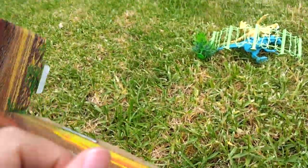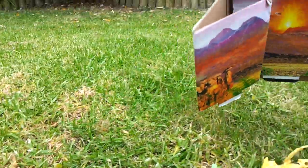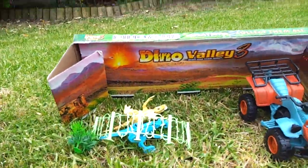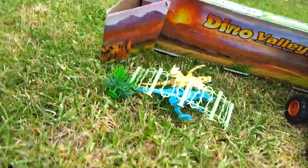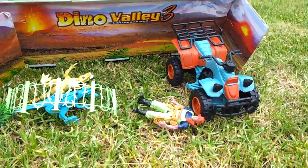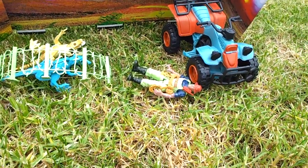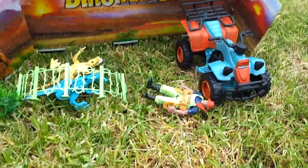Hope you enjoyed watching this review of my dinosaur playset — I just call it the Raptor playset. Thank you for watching, and remember: I heart GP. Thanks for watching.